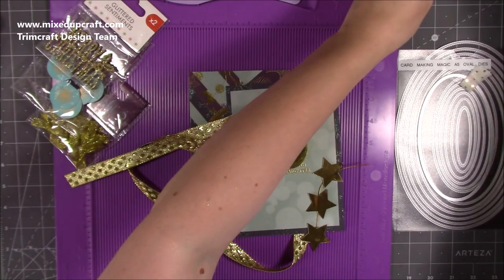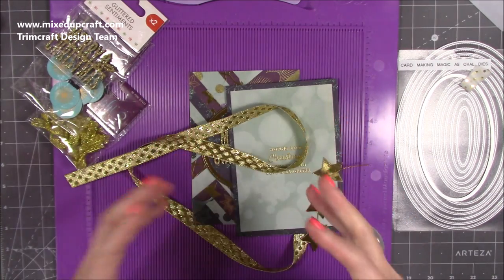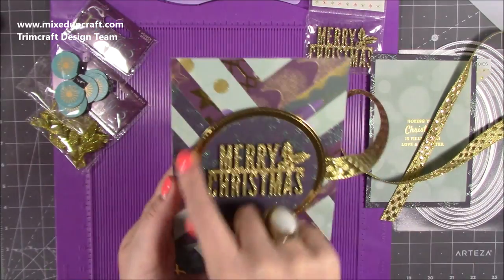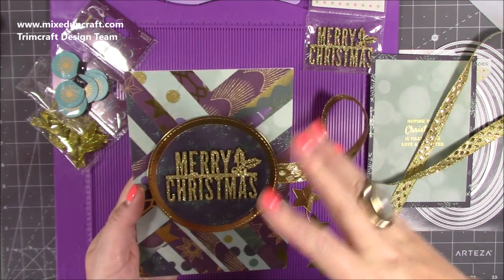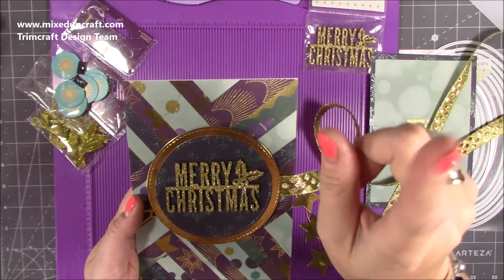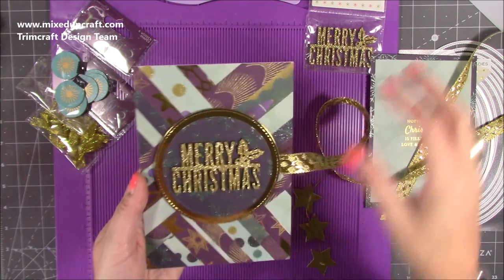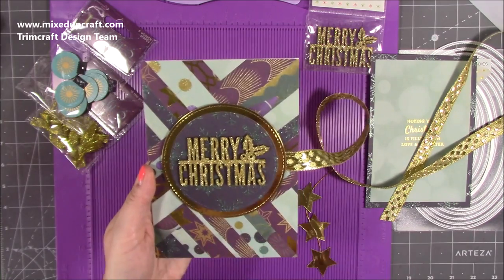I've already gone ahead and done a huge chunk of the card because it is five cards in one — once you've done one card you just replicate it and stick them all together. I've done the herringbone technique on the front cover and I'll link that tutorial here because it's separate. I want to keep this video short, so click on that one if you want to see how I've done the background. It's great for using up your scraps.